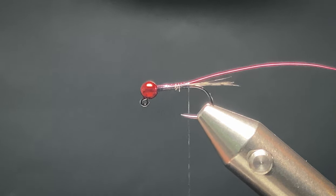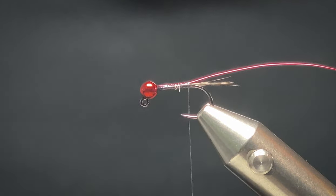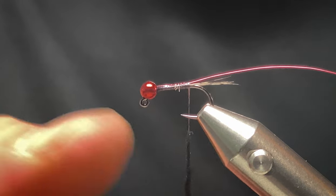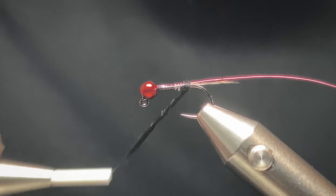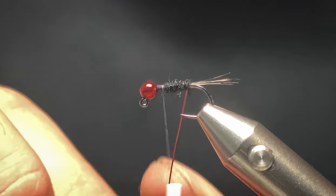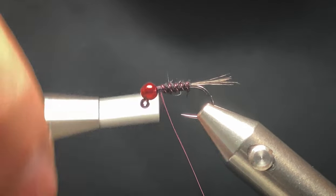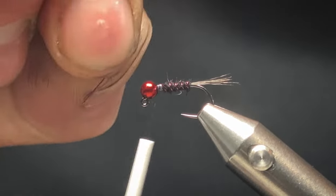Now the body. I'm using Hairline dubbing in black — any black dubbing will do, it's not set in stone, whatever black dubbing you've got. You don't want it too thick for the body, just nice and thin. Tie it in and work your way up three quarters of the hook shank. For the rib you want about four turns — skip five, come in, and tie that off. Spin your wire, that's it.